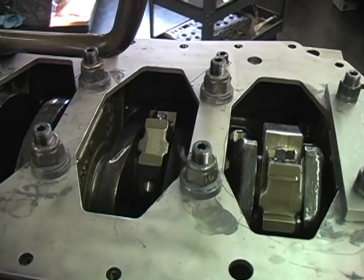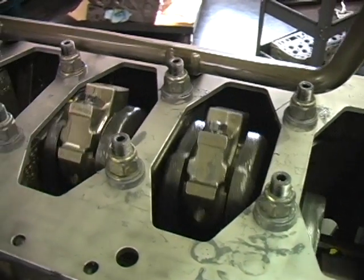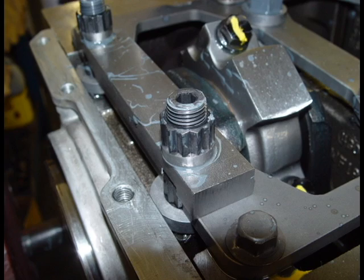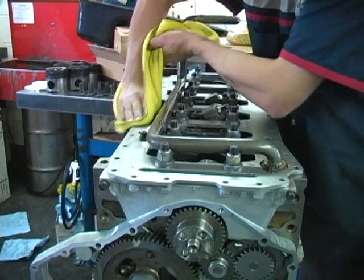Now rotate the crankshaft assembly, checking the clearance between the connecting rods, crankshaft, block, and girdle. Even after doing everything that we can to make clearance for the oil pan, the oil pan will need to be modified. We can make this modification for you if you would like.